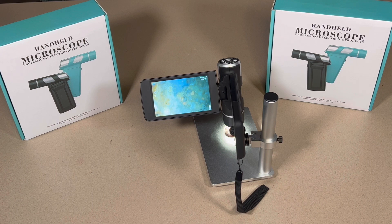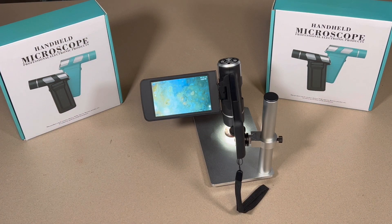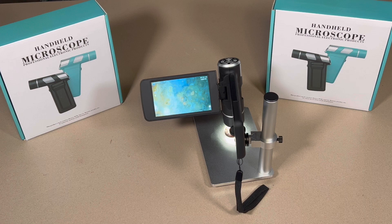That is right, you guys heard it. As you can see I've got two boxes on the screen. I've got my hands on two of these handheld digital microscopes made by none other than Andonstar. They sent me one that I made a review of — I'll have the link for that video right up there. At the end of this video there will be another link to another video I created using my handheld digital microscope.